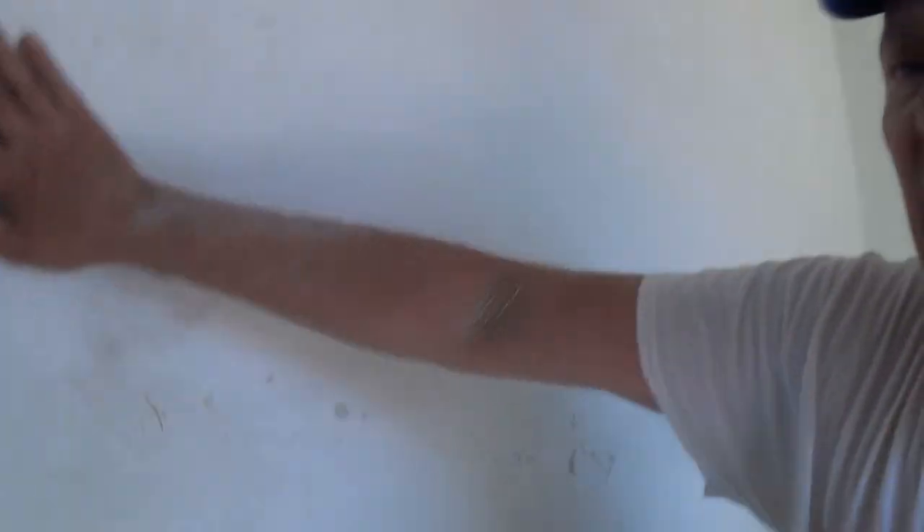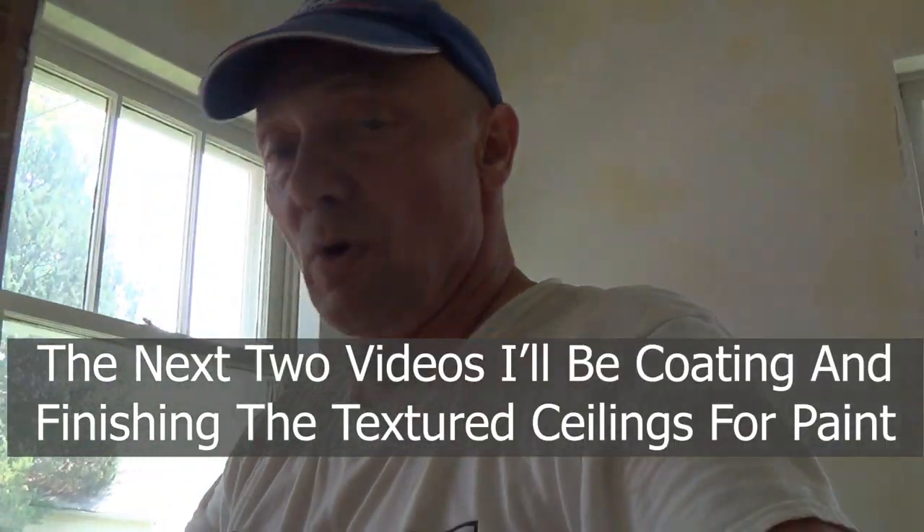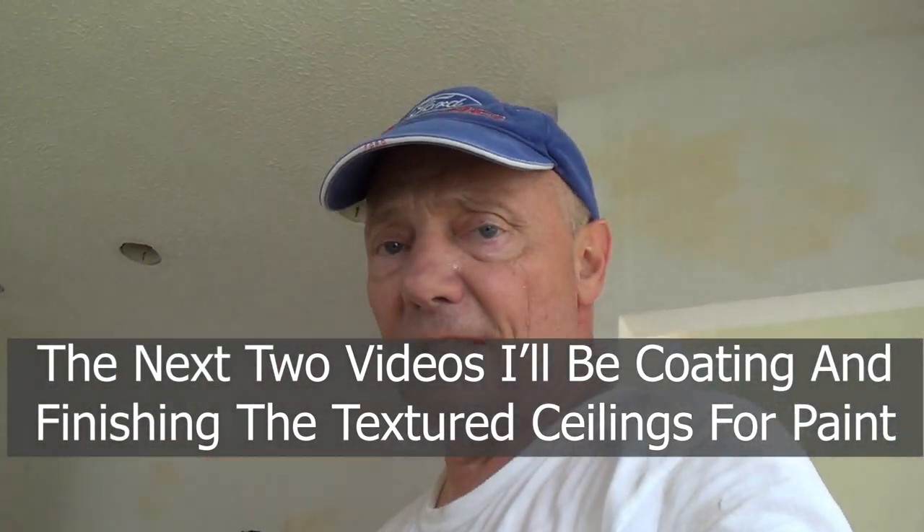Tomorrow I'll come in here and mud all this in, and I'll have it ready to skim. I have to touch up all of these walls. I've sanded all these ceilings down — that ceiling and this ceiling — using my Porter Cable with power sander. So tomorrow I'm going to mud everything at the bottom of the stairs, mud all these ceilings, touch up these walls, and tape and top all of those patches, including all the patches in the basement.